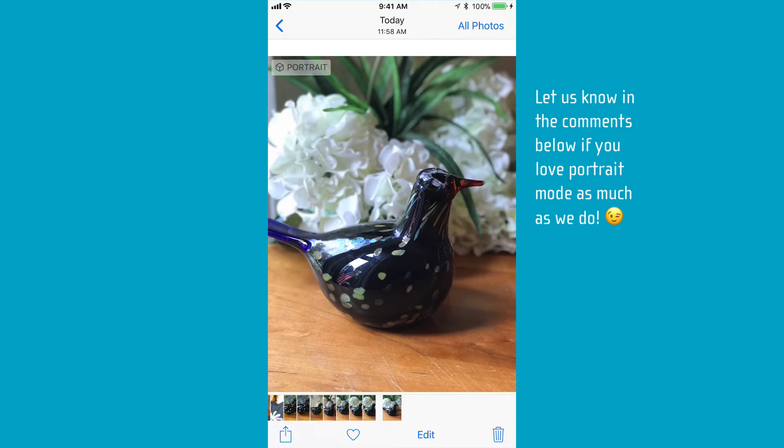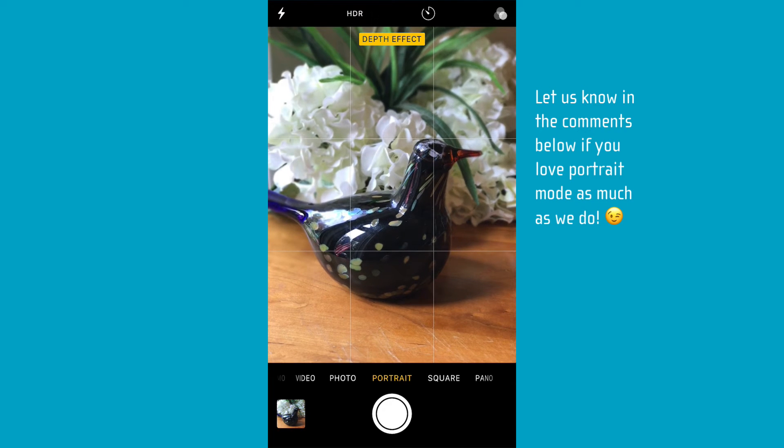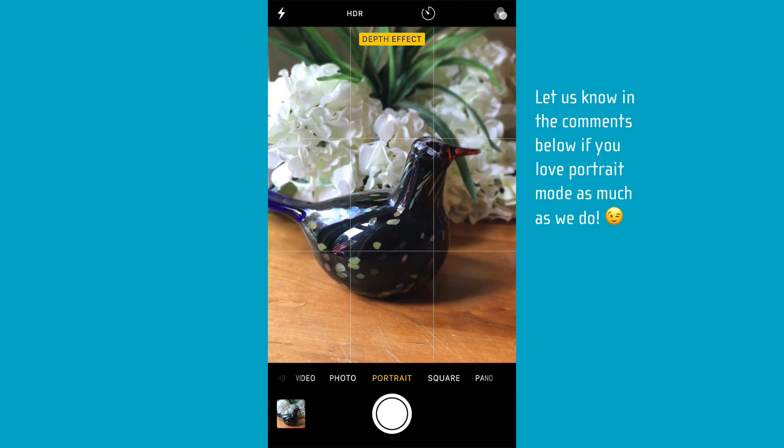People go crazy over these pictures, especially when you're doing a portrait of a person with the background all blurred. We get so many great comments on photos taken that way — like you're some hot-shot photographer. It's actually just the iPhone.